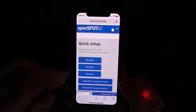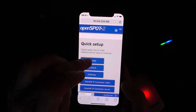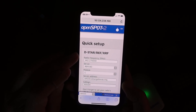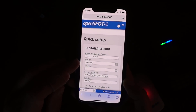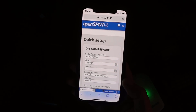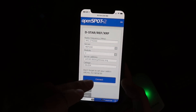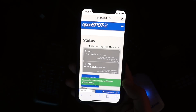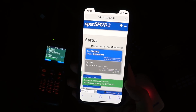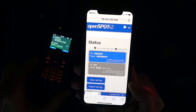Let's go into D-Star to begin with. I want to go to XRF frequencies. I have my D-Star frequency set up here, so everything is already set. I'm going to go ahead and connect. OpenSpot connected to REF030 Charlie.